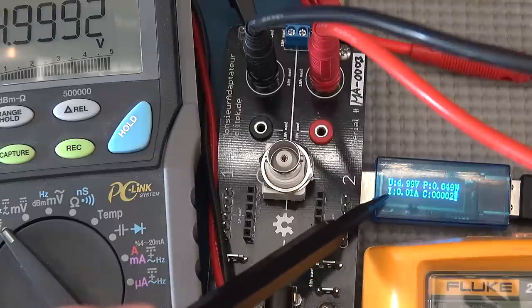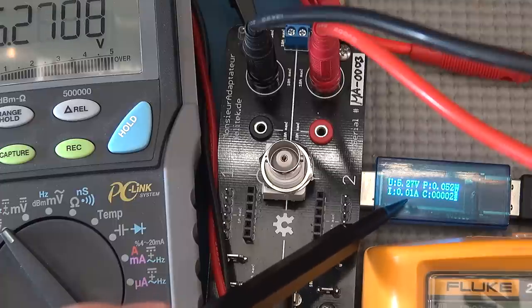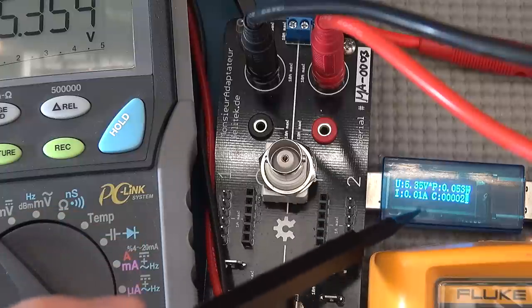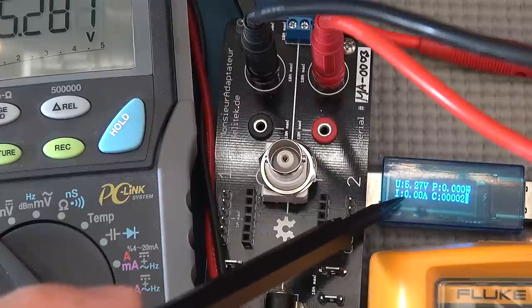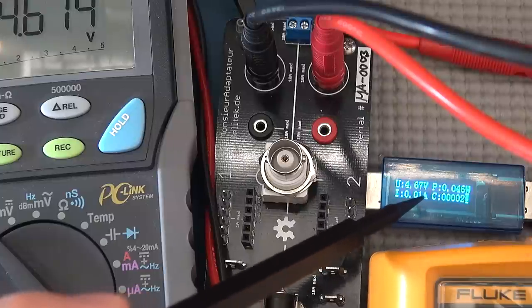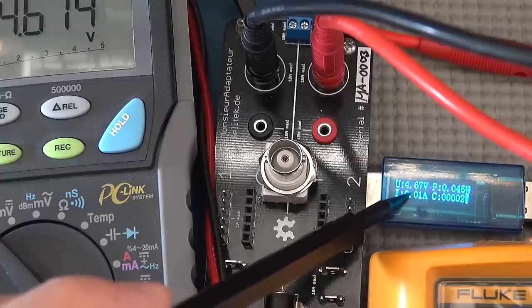If I dial up the voltage, this one is set so that once it reaches around 5.3 volts a little arrow appears to warn you that you're at a high voltage. You can see that little blinking arrow in the video — it warns you that your USB voltage is on the high side. This version can go up to about 13 volts. On the low side, around 4.7 volts, there's a little low blinker to indicate you're going perhaps below a safe USB voltage level, which could potentially cause problems.